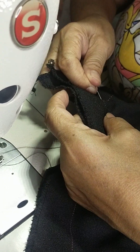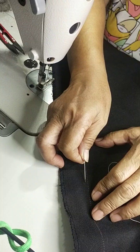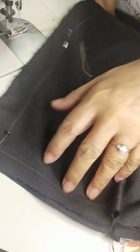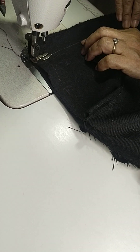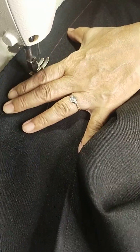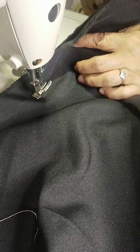Waistline and then sa hemming, mas mabilis mag-tapat kapag pinagtapat mo na yung itaas at sa ibaba. Banatin mo lang, tapos pin. Start stitching at the beginning — siyempre backing, and then check natin yung line kung magkatapat, top and down.